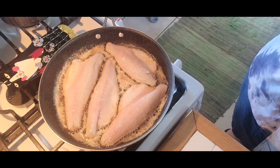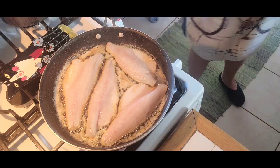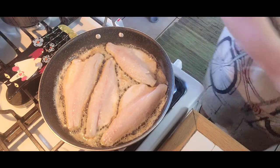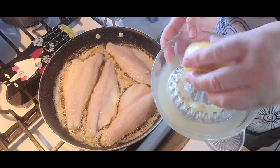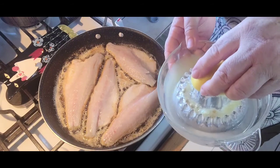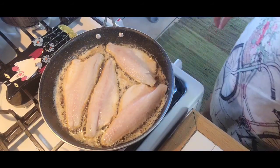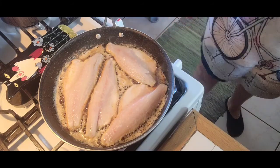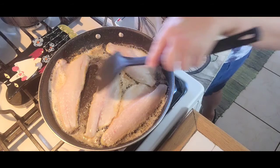I'm just gonna season it very lightly — salt, freshly cracked black pepper — and I just squeezed some gorgeous juicy lemon, and that goes on top after. So it's basically the butter and lemon Branzino.